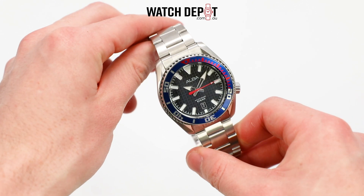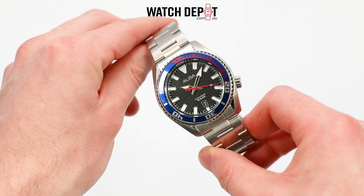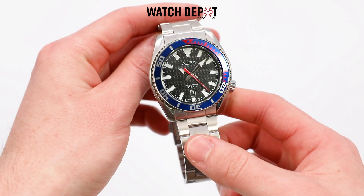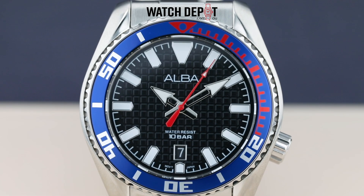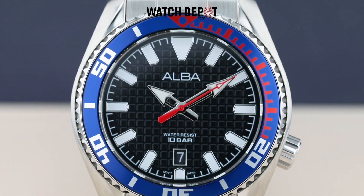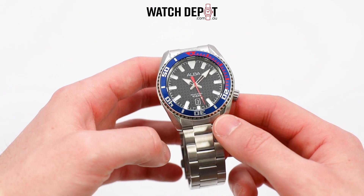Next up we're going to look at a quartz Alba, the AS9N99X. If you're not someone who wears the same watch every day, a quartz movement is perfect since you don't have to wind it up after not wearing it a day or two like an automatic. What I love about this watch is the dark waffle texture stamped into the dial, which provides heaps of contrast for the stainless steel hands to stand out, giving the watch great legibility.